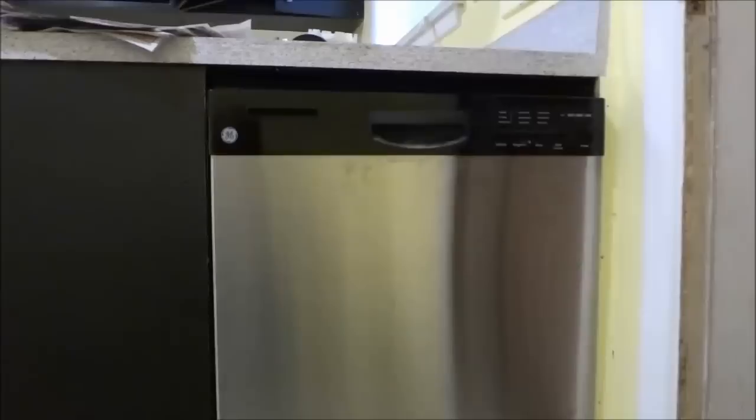The next step is to remove the access panel at the bottom of the dishwasher. I'll bring the camera closer so you can see what holds the access panel in place. This little black piece right here is the access panel. I'm going to shine a flashlight so you can see there are two screws holding it in place — one on the left side and one on the right side. I'll be removing those screws and removing the access panel.